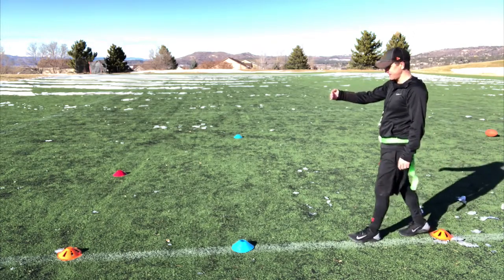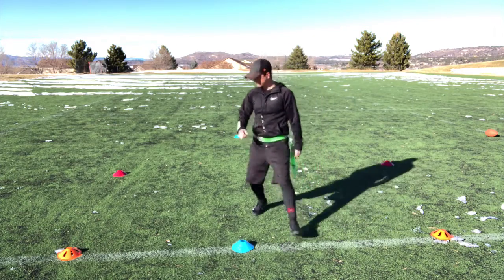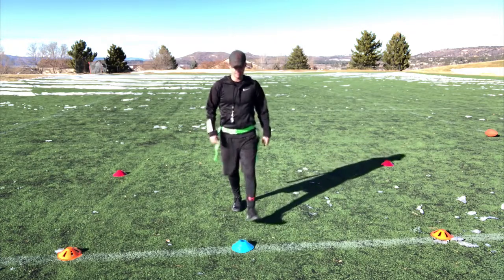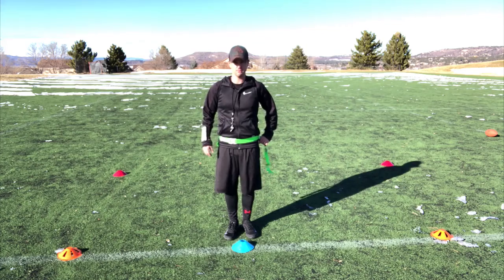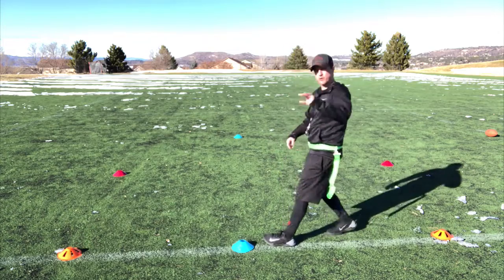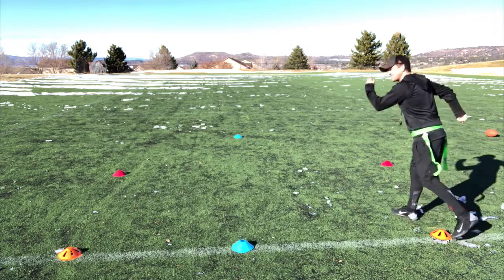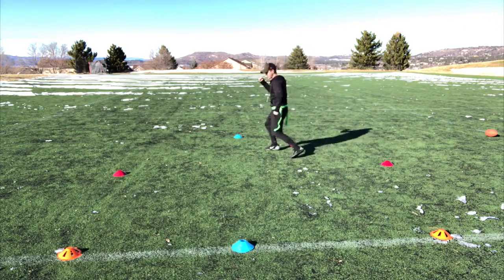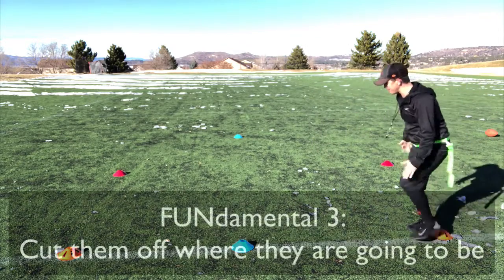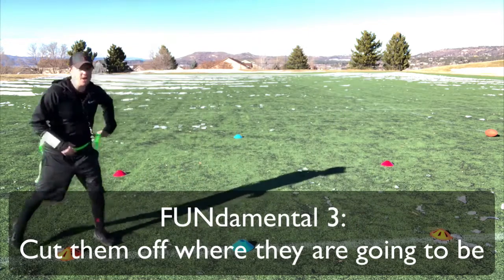On 'ready go' they start walking. I'm walking at the same time so that I meet them right here and pull the flag. The running back walks to this spot and I pull the flag when they meet. The principle is simple: instead of chasing them to where they are, you watch where they're headed, come this way, and cut them off here.